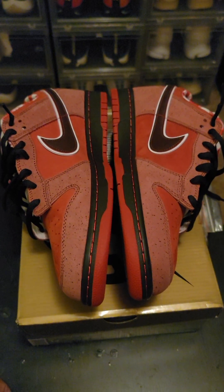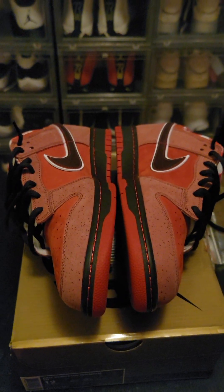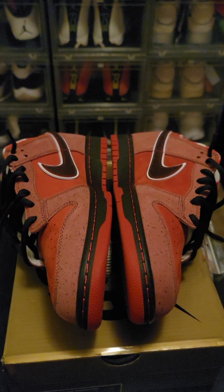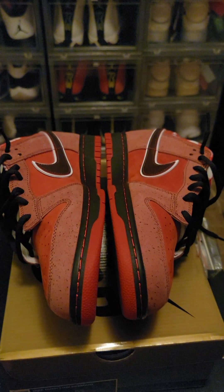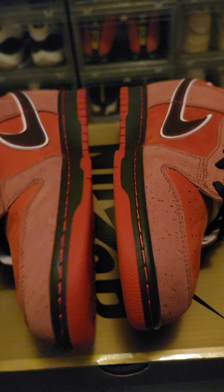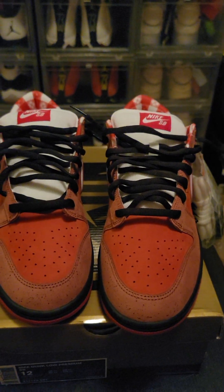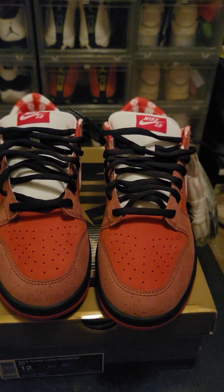Thank y'all for supporting me, hope y'all continue to support me. Rock what you rock, love what you love — remember, you make the shoes fire. You're the dope sneaker kings and queens out there, you make them on point, not the other way around. Always stay obsessed — your boy Obsessions Tone. I love y'all so much, thank you for supporting, let's keep going. I love y'all, one.